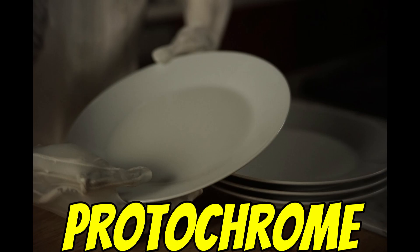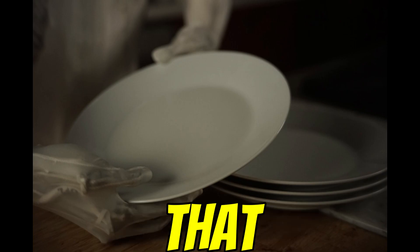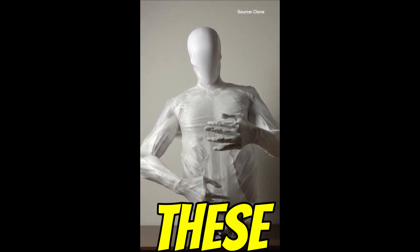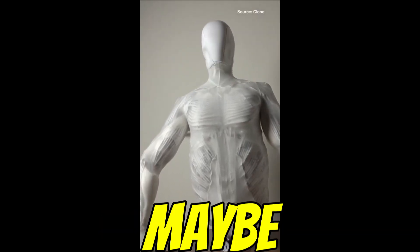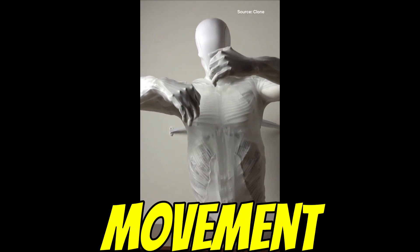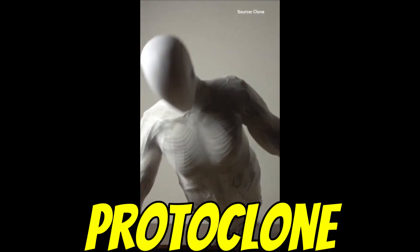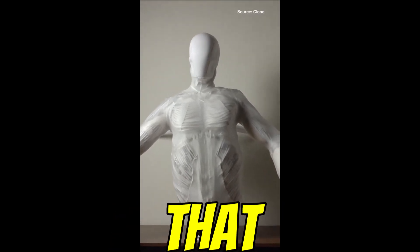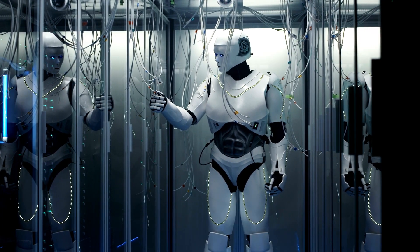Looking ahead, the big next steps seem to be that hydraulics transition for more power and precision, and refining CyberNet — making the AI brain smarter and more autonomous. As for where we might realistically see these things: healthcare keeps coming up, particularly for delicate tasks and patient care. Maybe entertainment — super-lifelike androids in theme parks or movies. And definitely research: studying human biomechanics and movement. It could be an amazing tool for scientists. If they can crack the challenges of autonomy, cost, and public perception, Proto-Clone has the potential to redefine things in humanoid robotics.